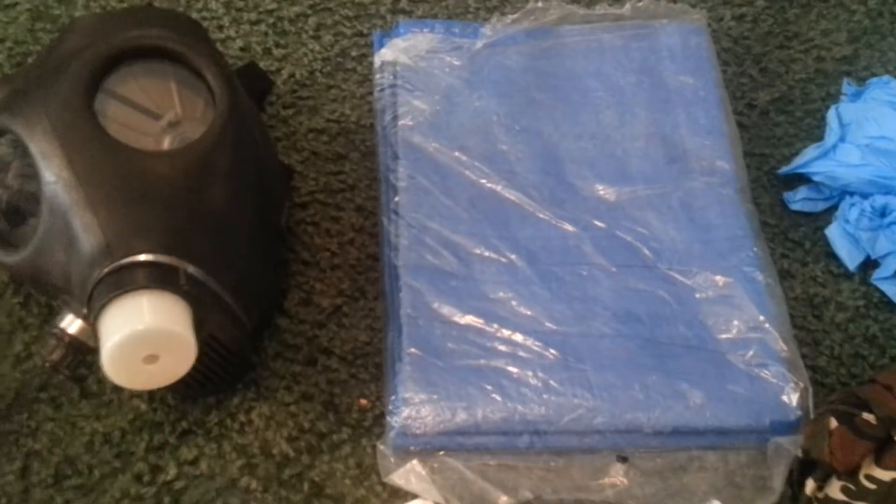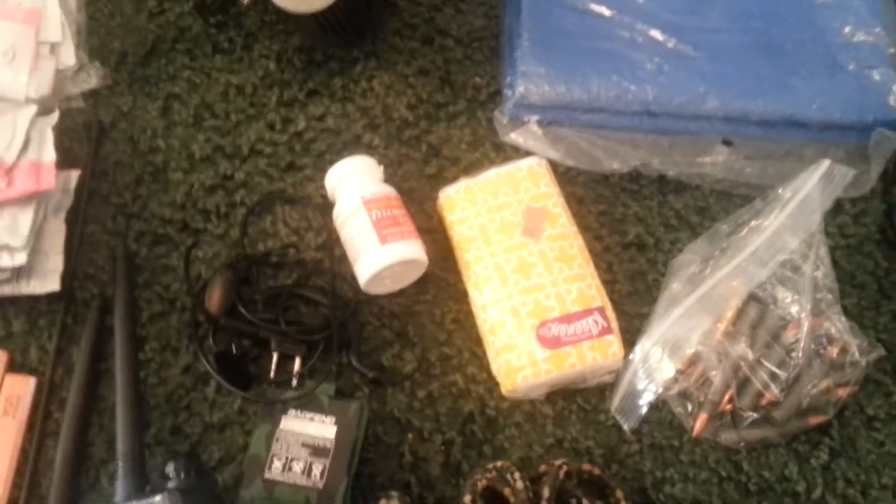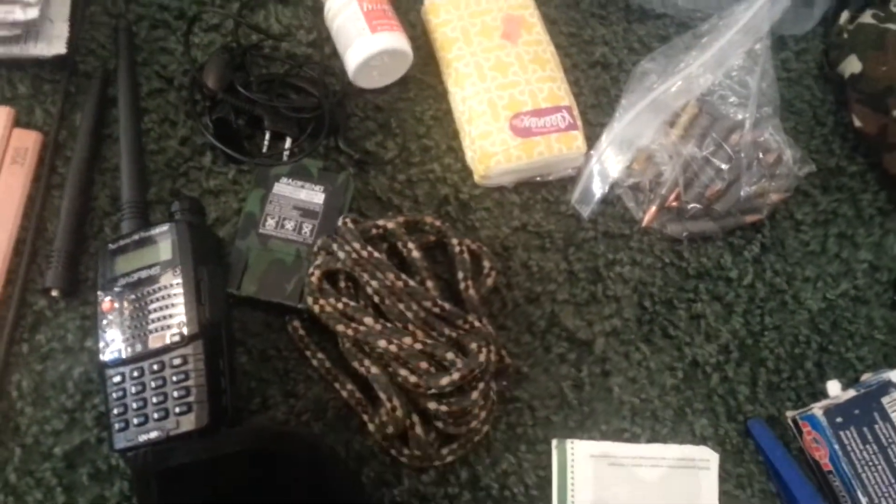There are two 4x6 tarps. In there we have a small bottle of Tylenol and a little packet of tissues. Extra rounds for the AR. Just a small thing of rope — I do need to get some paracord in here, just haven't gotten around to that yet.